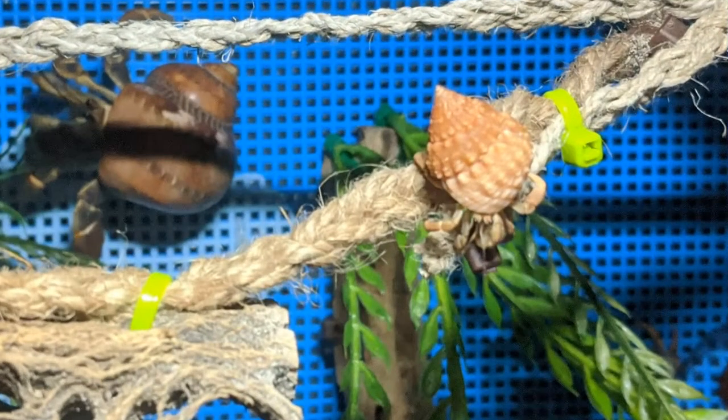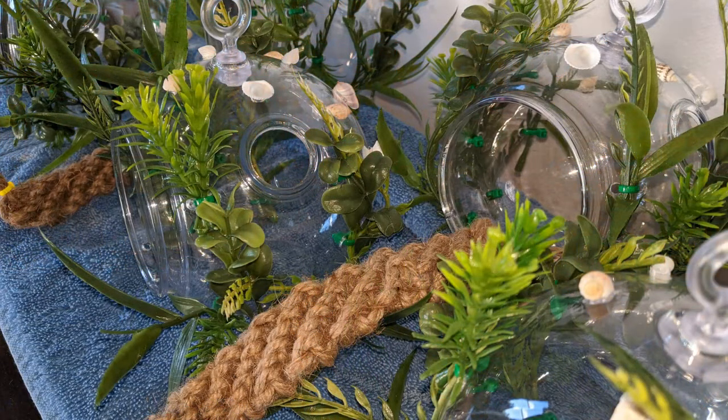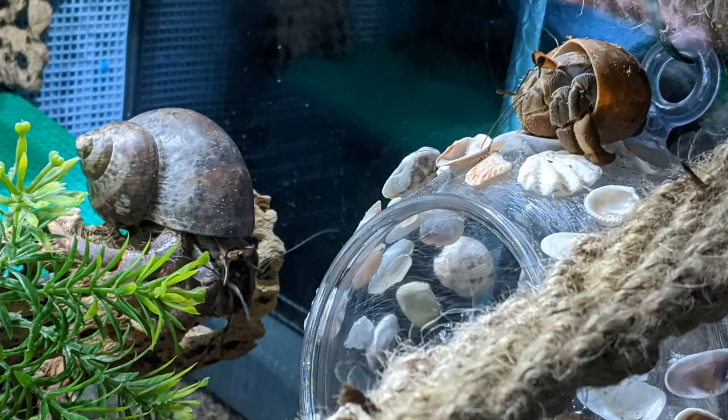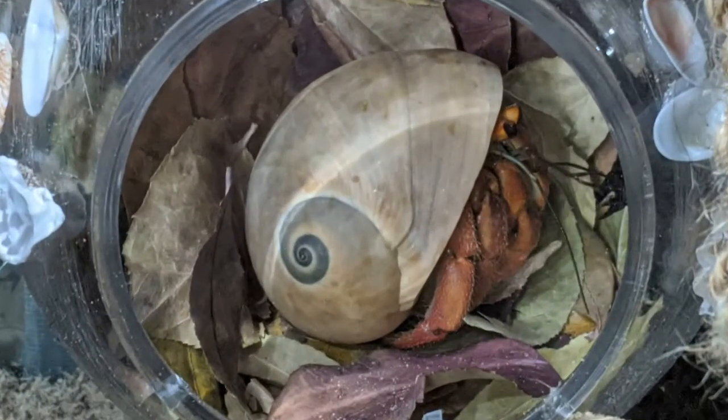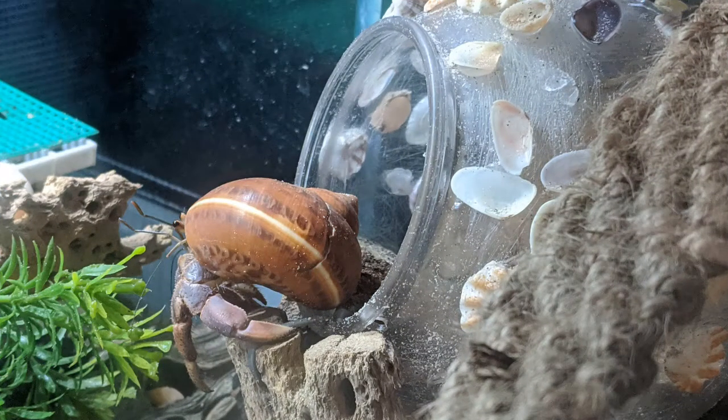We can also make custom lengths and widths — message us through our Etsy shop for quotes. Another new product from Sina Beta Curiosities are our Deluxe Decorated Hanging Dome Hides. These are decorated in a similar way as our gauge holders. We added plants and seashells along with a mini jute ladder approximately 4 to 6 inches to add a unique touch. Add one of our tension rods for an easy place to attach the dome inside your Crabitat. We use these to stash leaf litter or fill them with moss as a humidity booster. They can even be placed on the ground if you remove the ladder. We also have undecorated domes available for purchase.